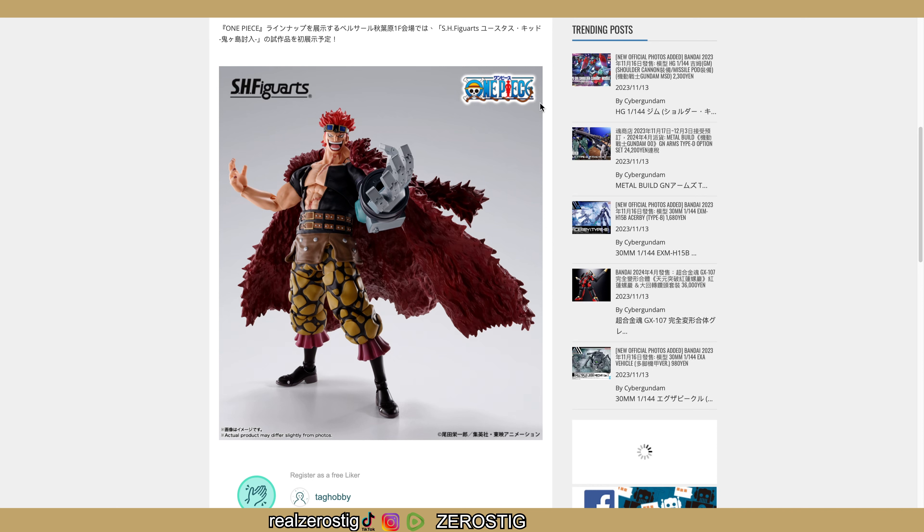This figure is from the anime — pretty awesome, pretty darn cool. By the way, I will be having a review of the SH Figuarts Luffy Gear 5 when I get it. Hope you guys enjoyed it, and see you guys next time.